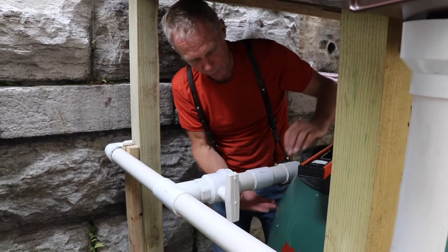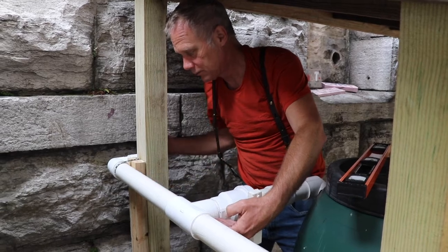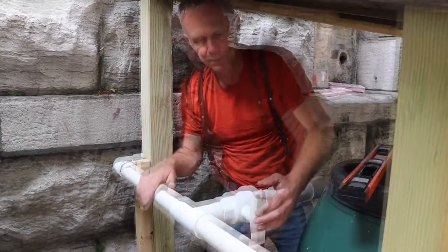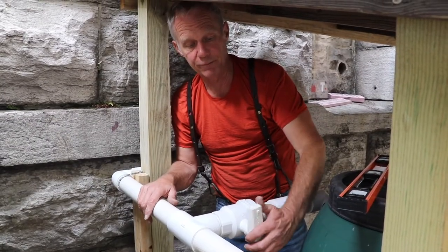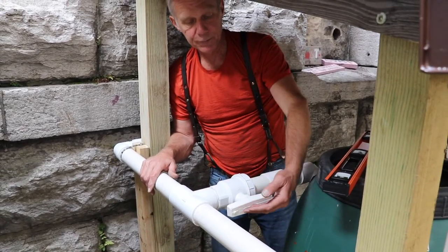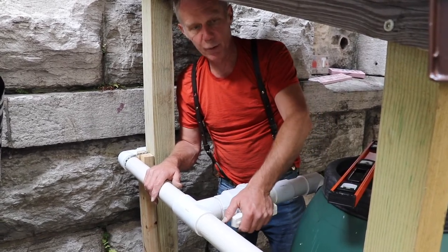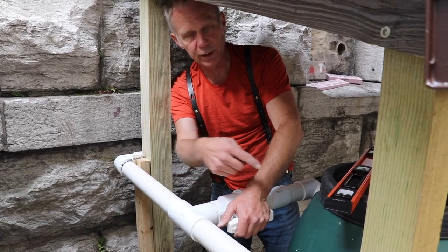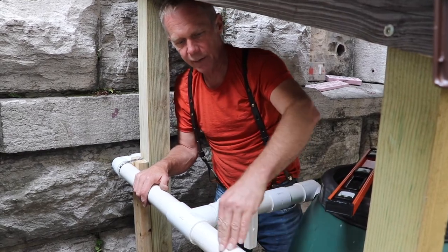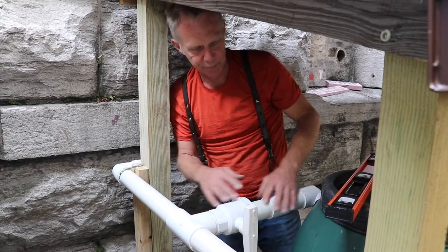Once the barrel becomes full, the water is at about this level here and the overflow comes back here and overflows down underneath the structure onto a splash pad. Right now it's set for winter. This is water collection for spring, summer, and fall. During the winter when we don't want the tank to be full, we'll leave the spigot on the front open and close this so that any rain in the winter can't push in this direction — it just overflows and keeps the tank dry.